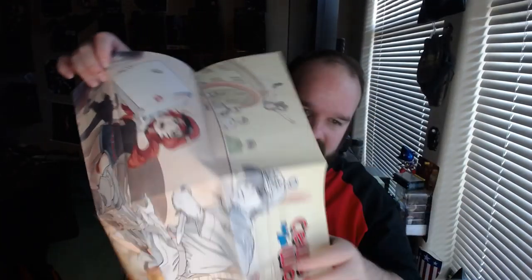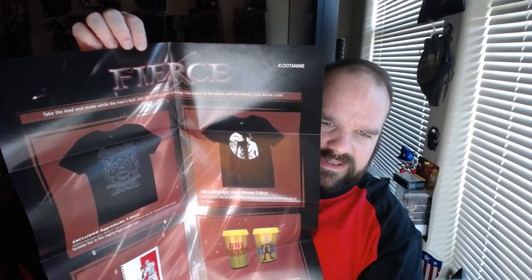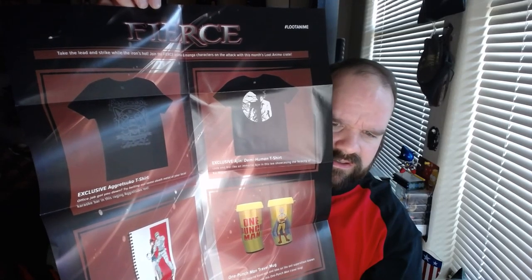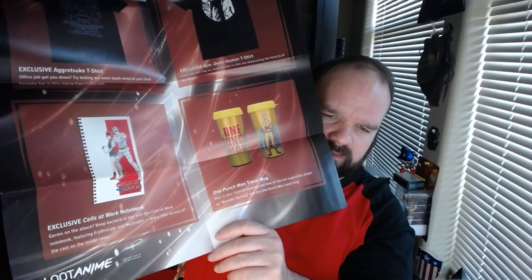Alright, looks like we have a poster. Here we go — Sales at Work. That is pretty cool, look at that — nice poster. And it looks like the theme on the back insert was 'Fierce.' We have an exclusive Aggretsuko t-shirt, exclusive Agent Demi-Human t-shirt, exclusive Sales at Work notebook, and One Punch Man travel mug.